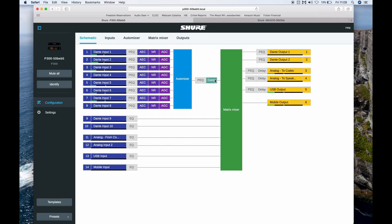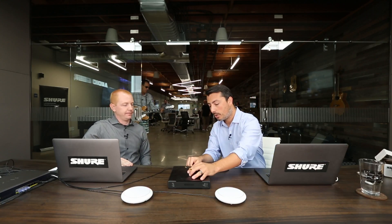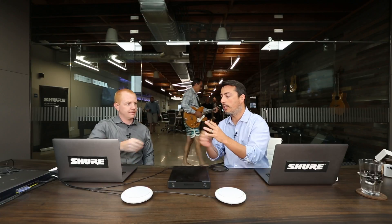From there, it runs through a simple matrix mixer and out the USB output on the back. The last step is to take your USB cable, plug it into the back of the P300, and then into whatever machine you're using to run your web conferencing software. Once you're inside that software, just select the P300 as your external USB microphone, and you're set to make a call.